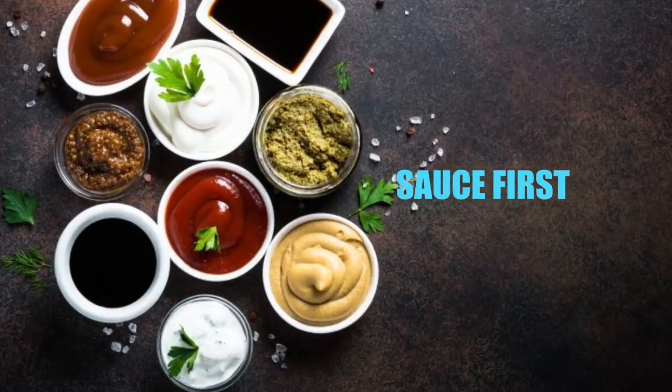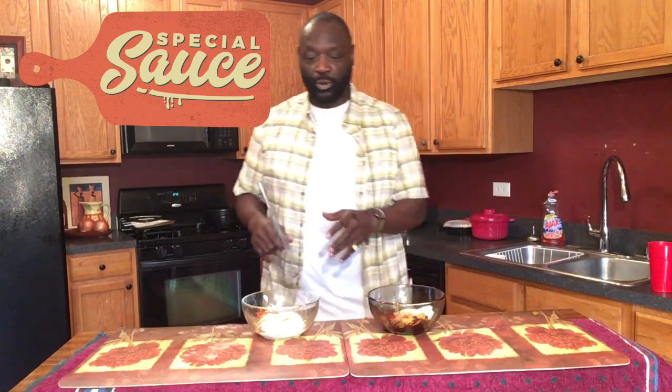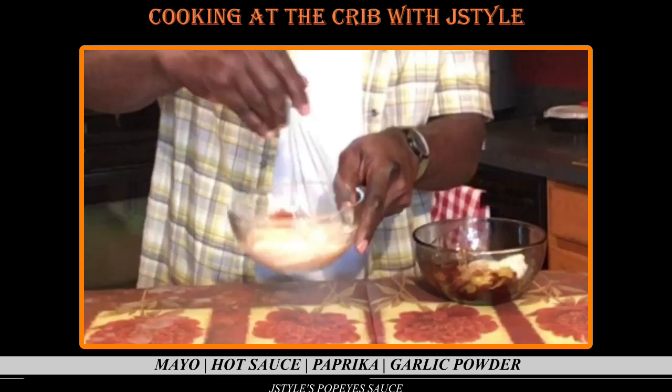Chicken sandwich — I've got sauce, too much sauce. For the sauces, I'm gonna make a copycat Popeyes and a copycat Chick-fil-A. For the Popeyes sauce: a half cup of mayo, a tablespoon of hot sauce, a tablespoon of paprika.